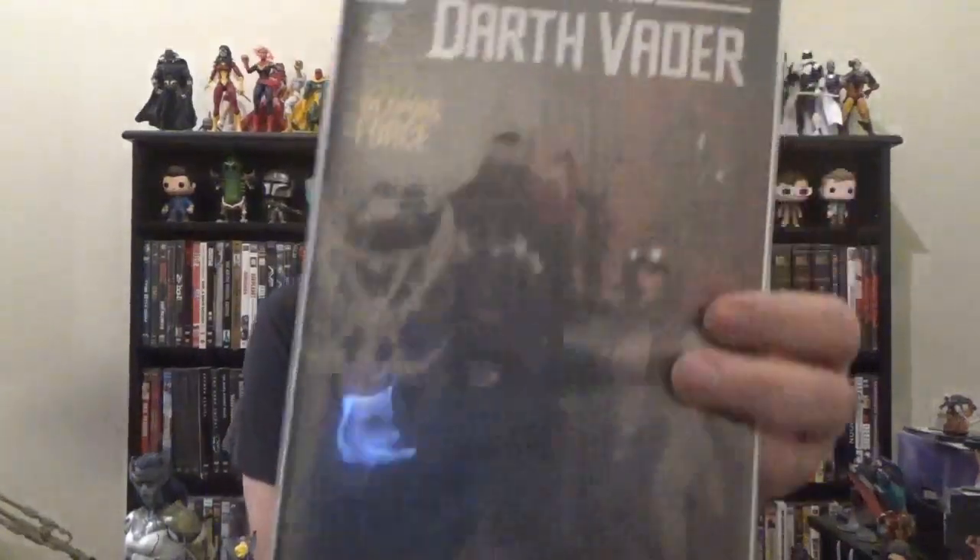Greetings, everyone. This is the Rock and Roll Spock Convention with the Willy Cowboy Book Roundup. We've covered most of this week's books, now some keep on truckin'. Kicking things off, we've got Darth Vader number 36.